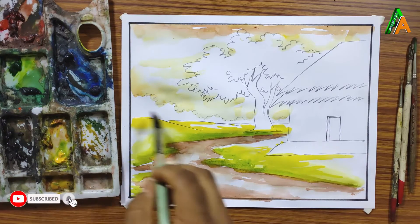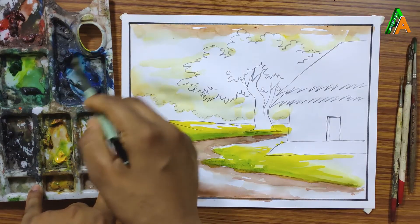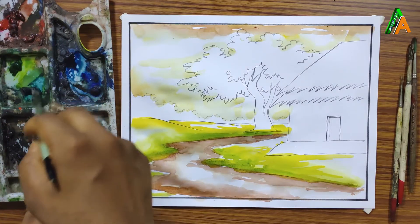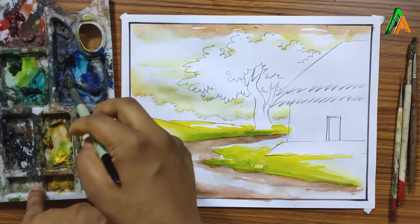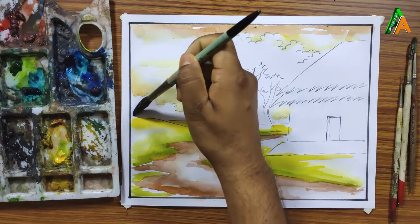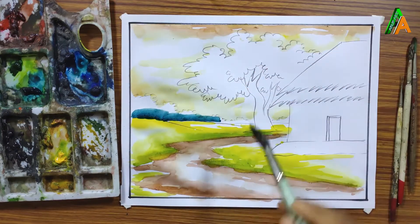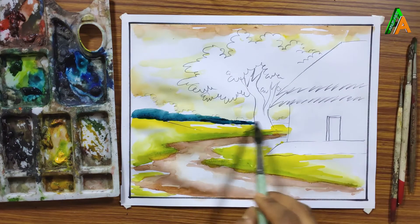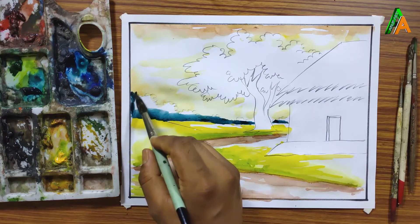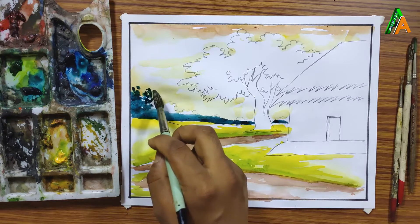For the far-away trees, I am going to use Prussian blue, because when trees are far away they appear to have a Prussian blue tone. I am mixing Prussian blue with deep green to give a far-away effect. When trees are distant from the scene you can use this mixture of Prussian blue and deep green.